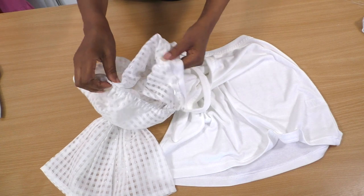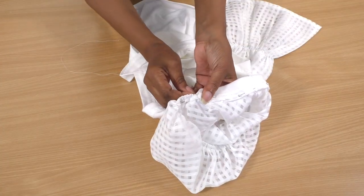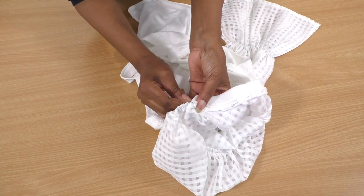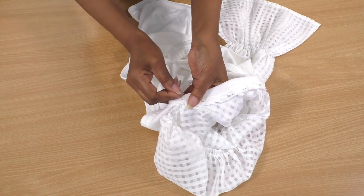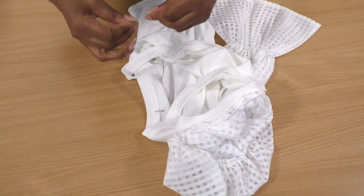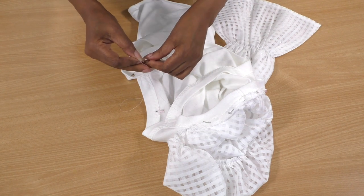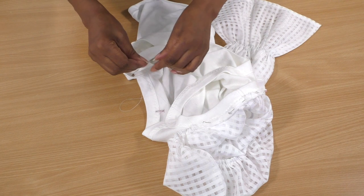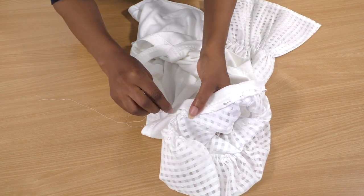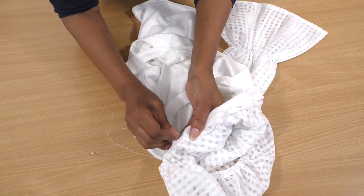That's now pinned into place and I'll do the same on the other side. The next thing is to get a needle and thread and start sewing. I highly recommend that you give this a go. I'm going to anchor this down and do a slip stitch. I do have a video tutorial on how to do a slip stitch — I'll put a link to that in the description, which will really help you out. My thread has just come out of my needle! I'm going to do a slip stitch all the way down.